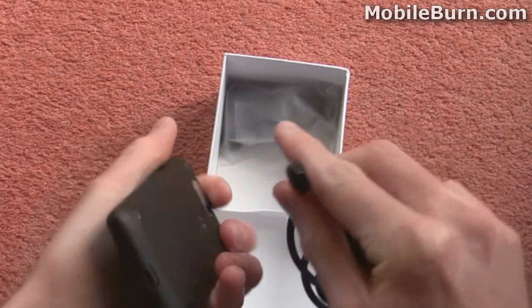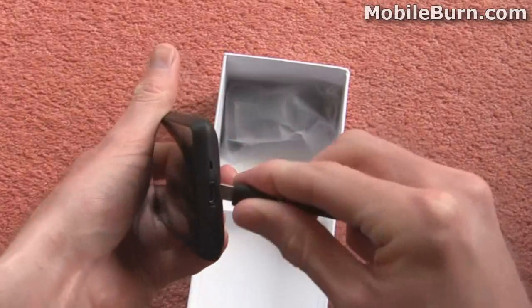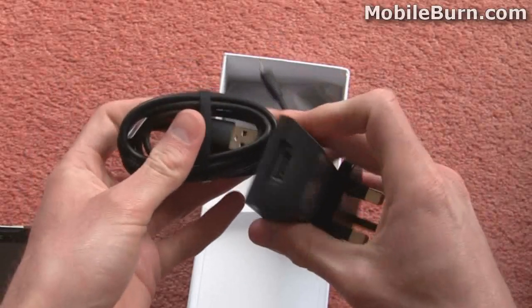If we just pull this out of here we can see it's actually a micro USB connection and then that just goes straight into the bottom of the HD Mini like that, and the other end just goes straight into the bottom of the charger there.